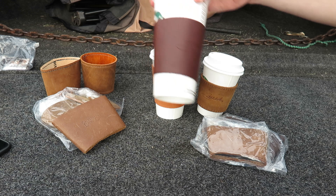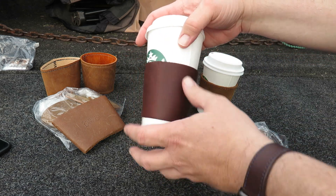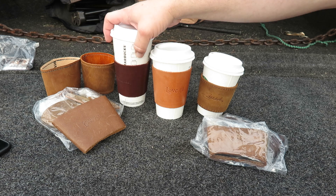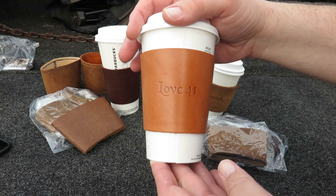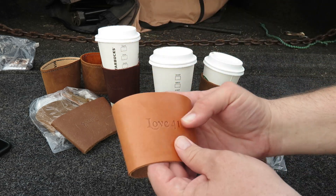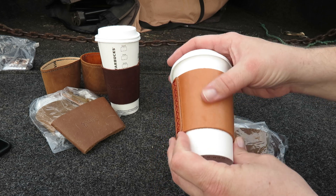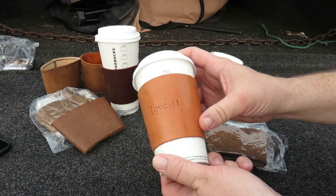We have the Saddleback. This is their Scrip logo, unlined coffee sleeve. And then we have the Love 41 unlined coffee sleeve. This is a Suela leather, I believe. So this is going to look great the more you use it. It's pretty awesome. When I first got this, it was pretty pale, so it's already showing its age.